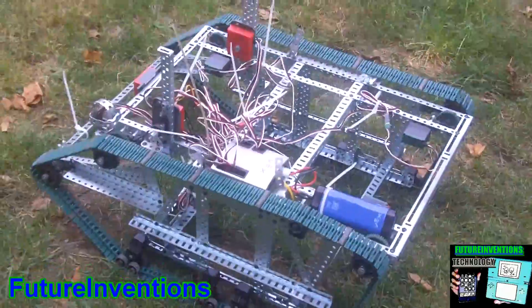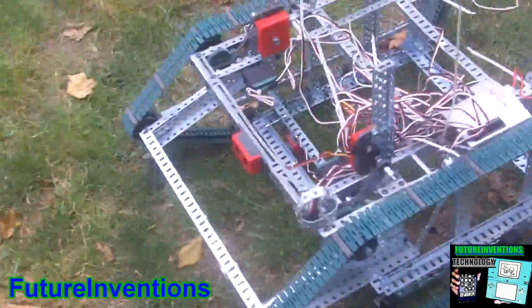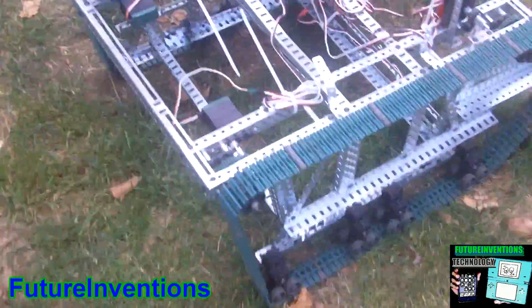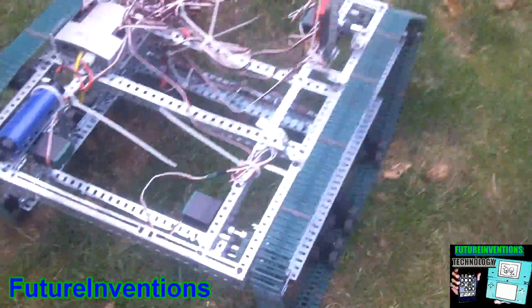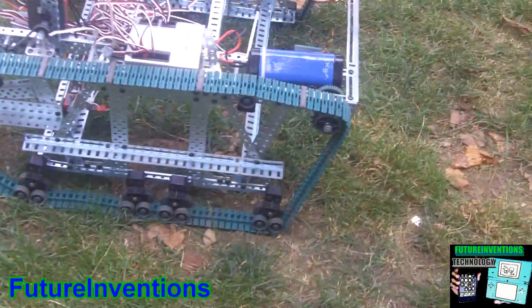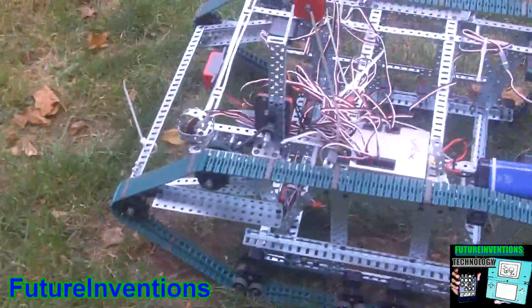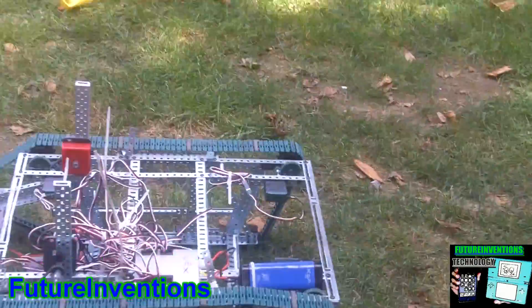This is a robot I'm working on and I haven't named it yet. You can tell it's really big — about a foot high and three feet long. Basically it's an all-terrain robot so it has tank treads, and it was really hard to build. It's very structural and very powerful, but it's slow.